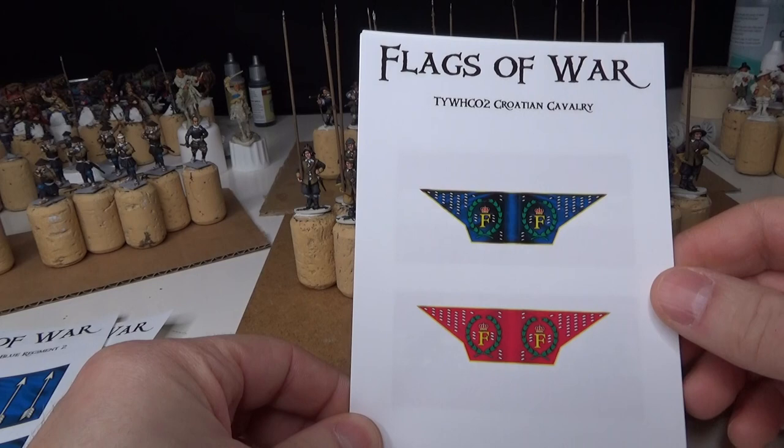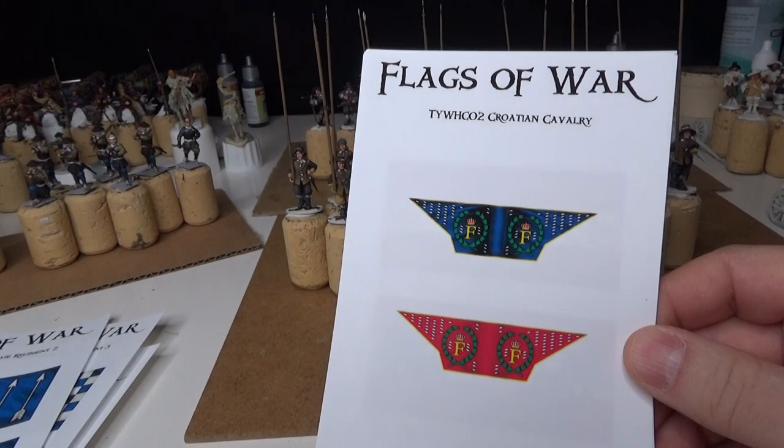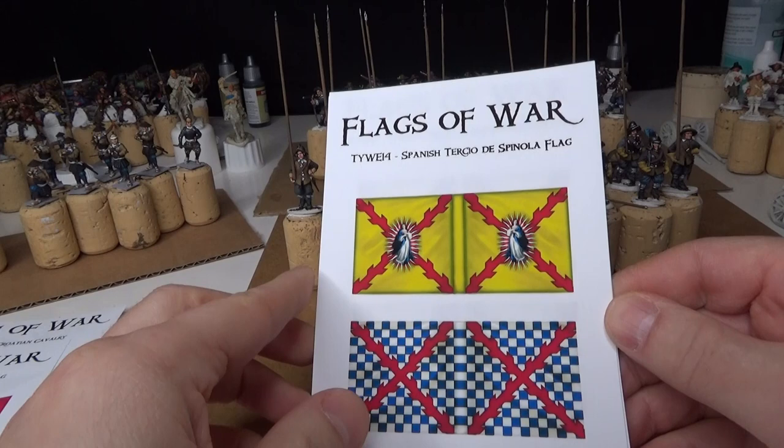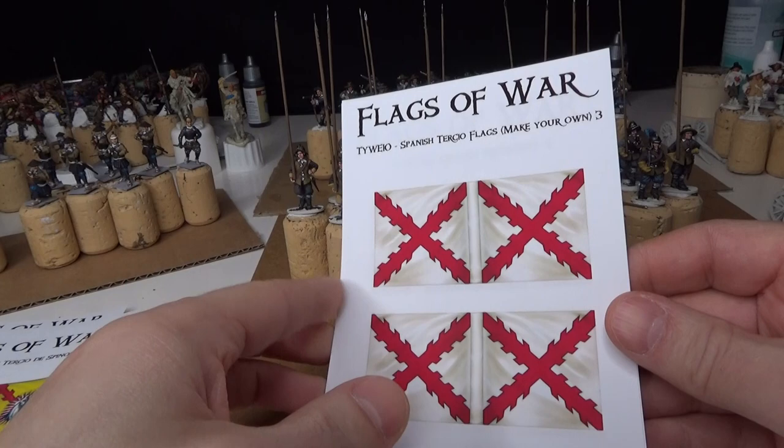Croatian cavalry — as you've seen in the other videos — is in the background there; they've got their flags, so I need to do that unit and there will be a showcase on the Croatian cavalry when it's done. Imperial infantry flag as well, and those Wargames Atlantic figures got their flags now — Spanish Tercio flags. There'll also be a Danish regiment.